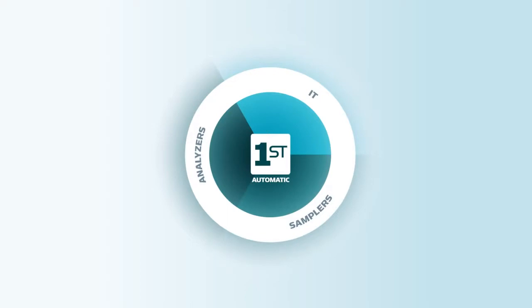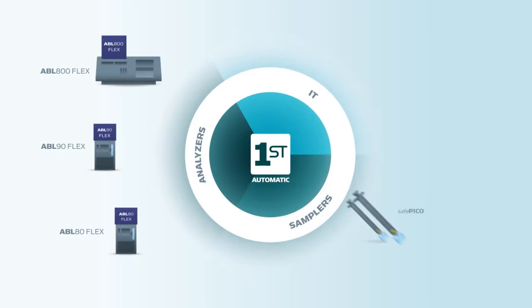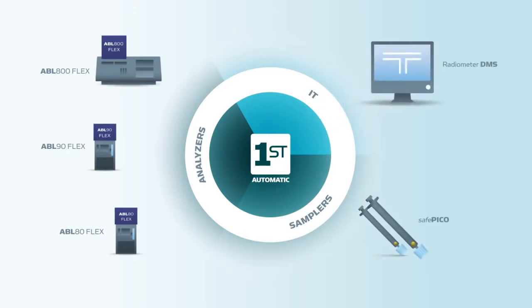First Automatic combines analyzers, samplers, and IT to ensure the right result for the right patient at the right time, while improving operator safety and sample integrity.